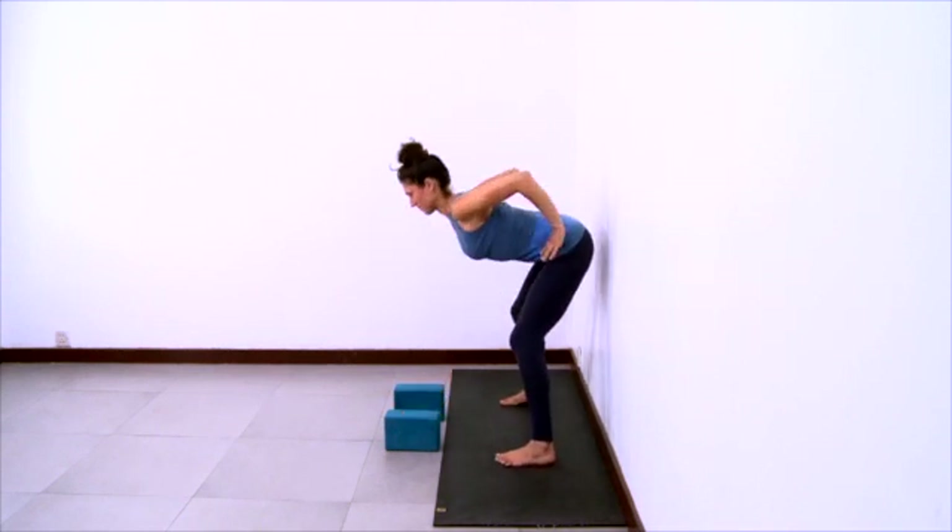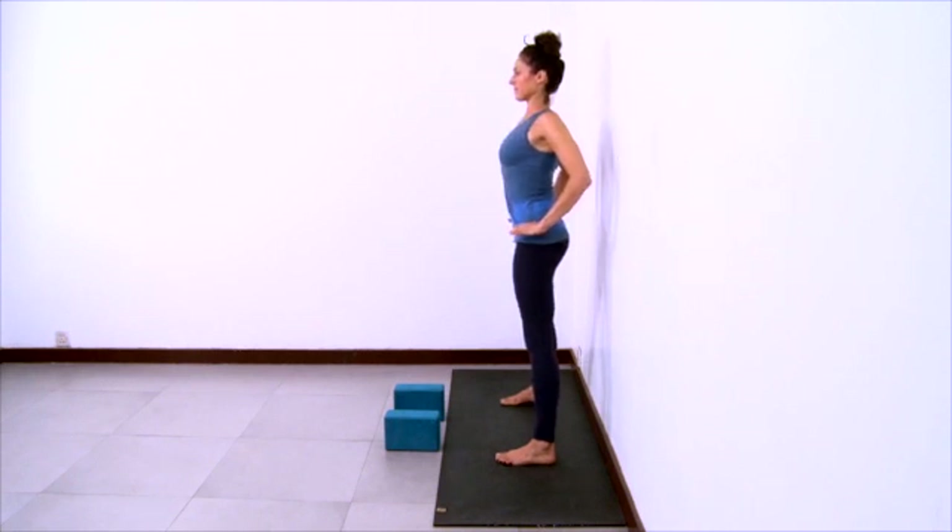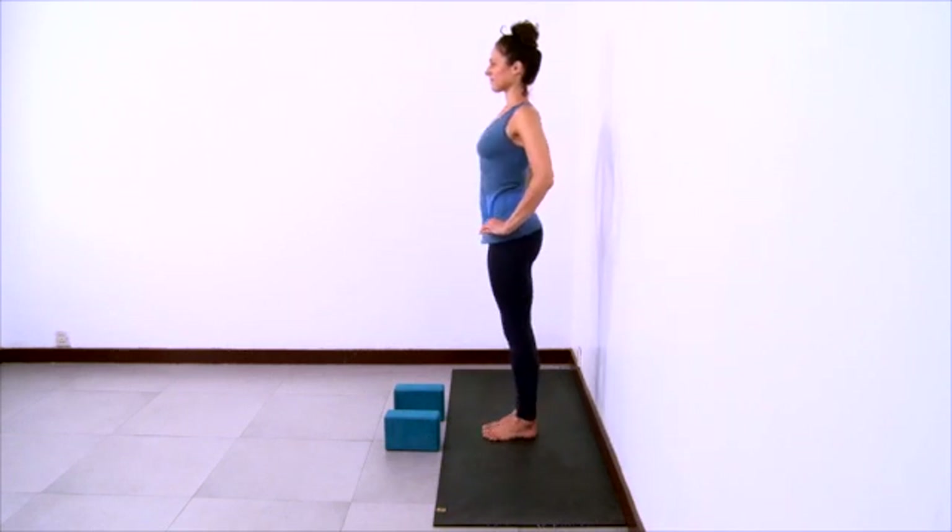Walk your feet in slightly, bend your knees, hands to hips, shoulders back, chest open as you come all the way up to stand. And step your feet together.